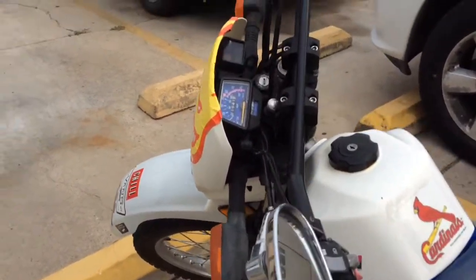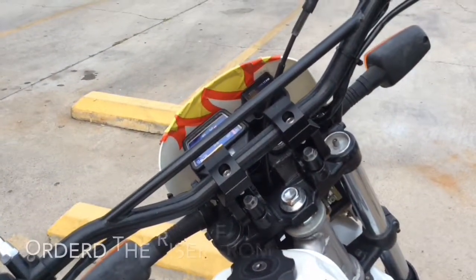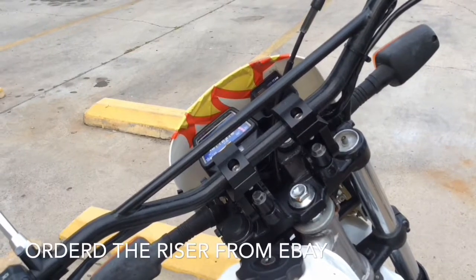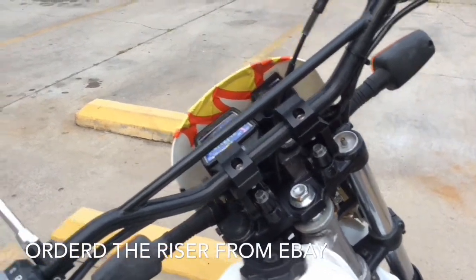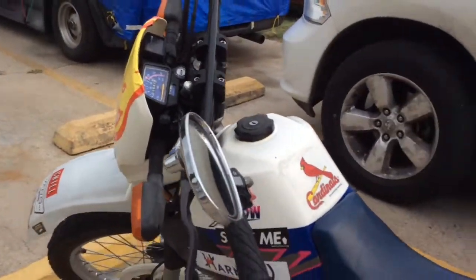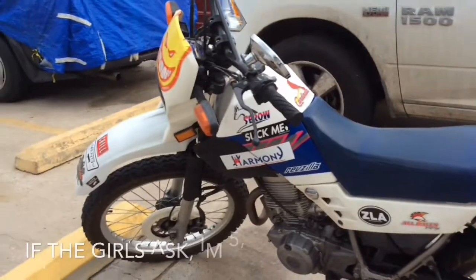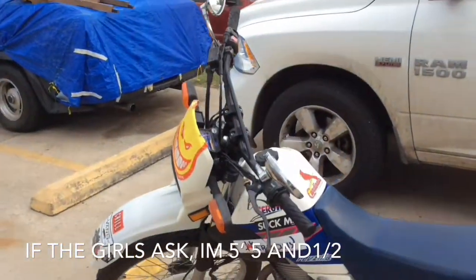I've added a bar riser there, as you can see. I'm not too sure what size it is — I think it's an inch, inch and a half bar riser — and it's just perfect for being able to stand. I'm a short guy, about 5'5", so that's pretty much all that I need.